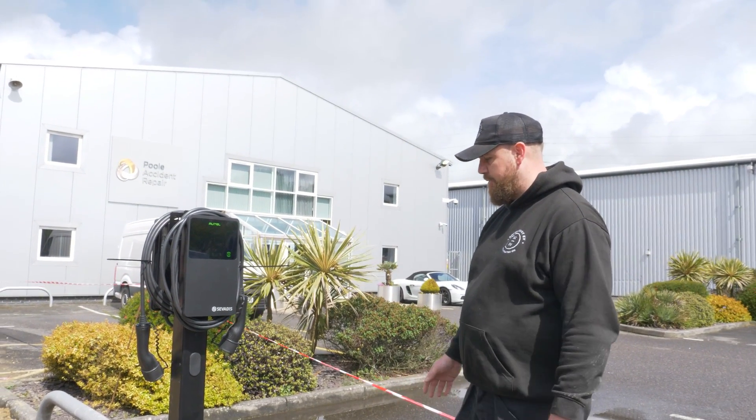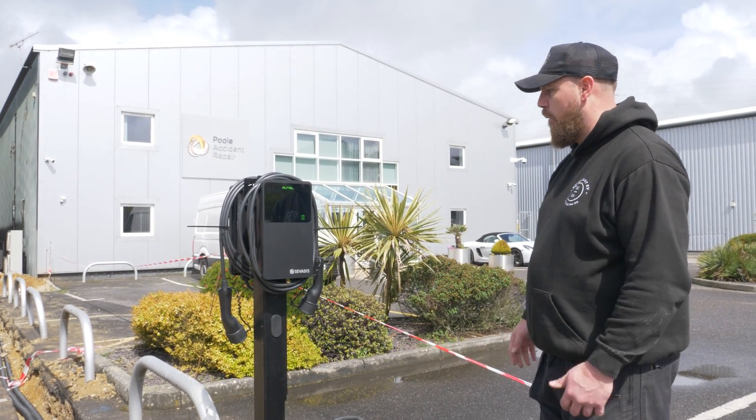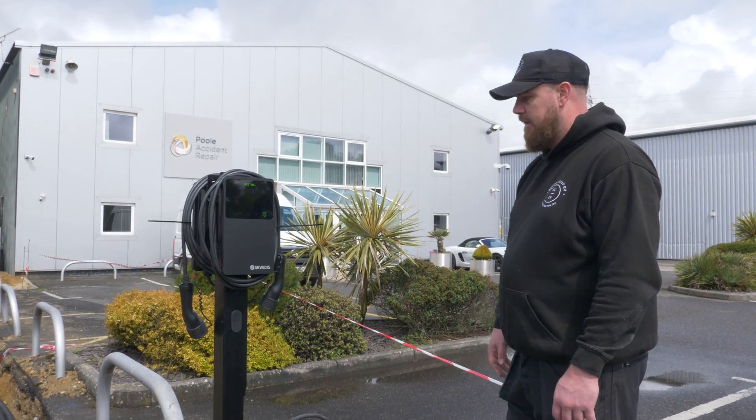So there we have it — the first one's mounted. We're just going to get those cables out of these two grommets for now. We won't be making them off today — we'll be doing that Tuesday — but we're going to get them out so they're not in the way, and then just tape them up.